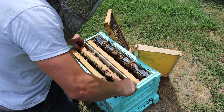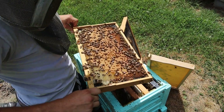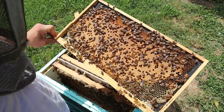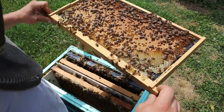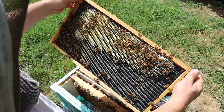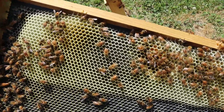Let's catch these queens and mark them. I really like to keep track of the ages if possible — I think it really helps me know what's going on. There she is right there. They've started drawing this out a little bit and you can see larvae down in there.